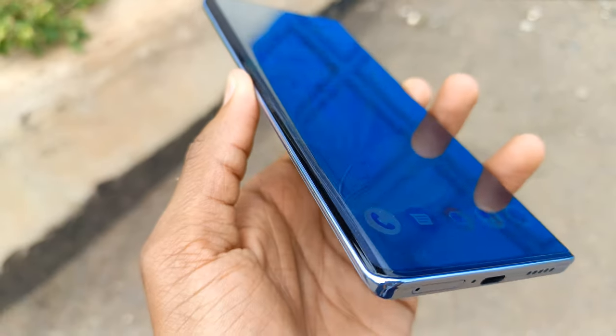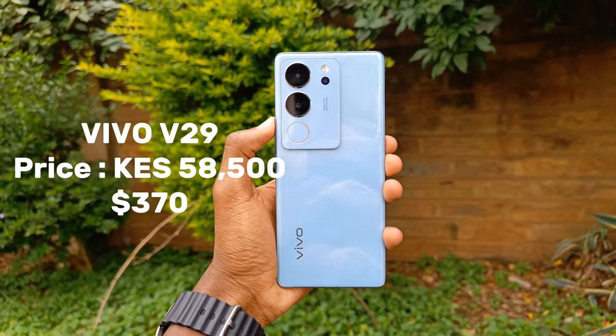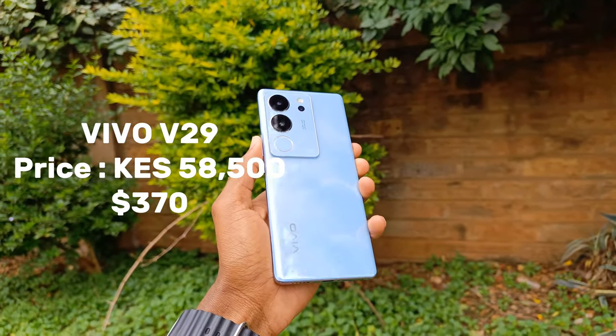This is the latest 3D curved smartphone from Vivo. It's the Vivo V29 at a price of 50,500 Kenya shillings or 370 US dollars.